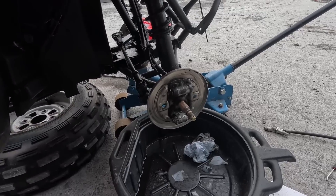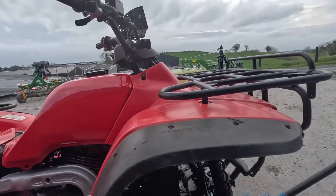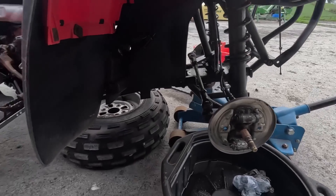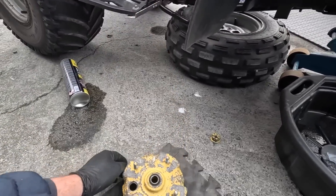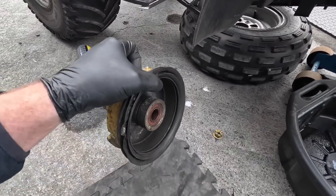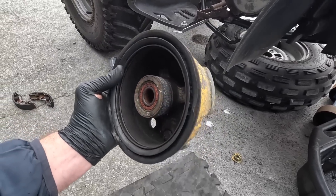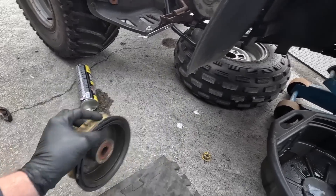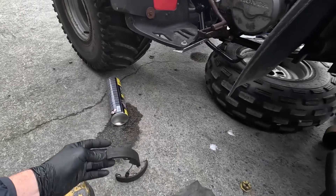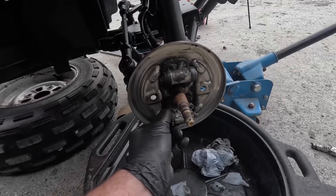I'm starting to figure out now what might have been wrong with our brakes and I have a feeling someone let the fluid out of them on purpose. This one was seized - the reason it was probably seized is because the hub was missing that plug and it was probably filling with water all the time. Look at the shape of that inside - it's not just badly corroded, it's just all gunk and stuff from the water laying in it. The pads are completely seized.